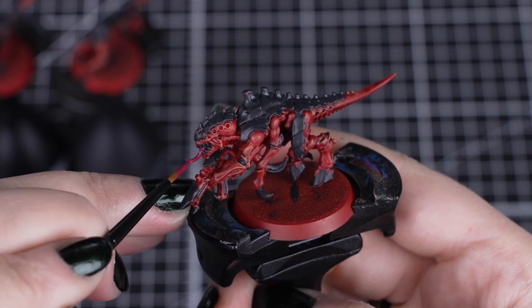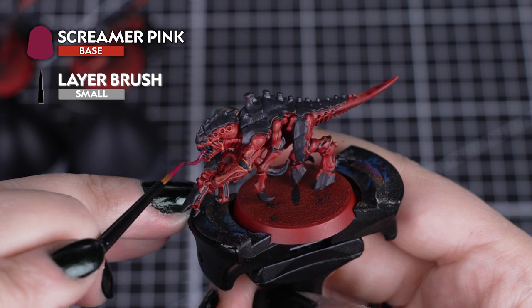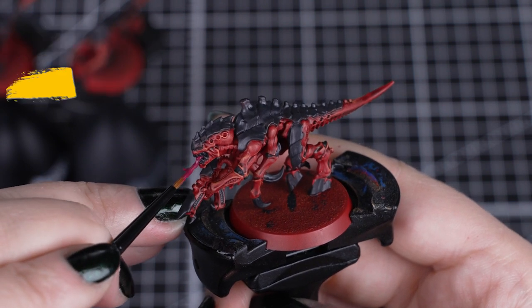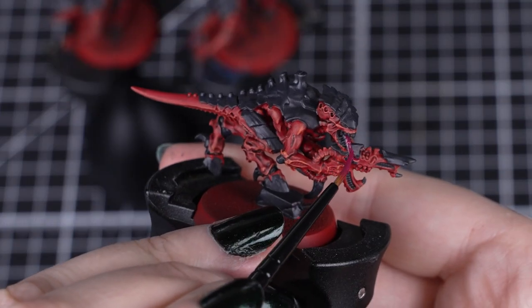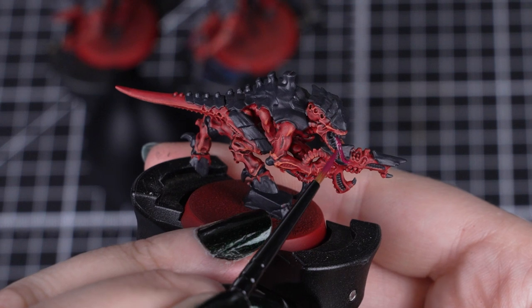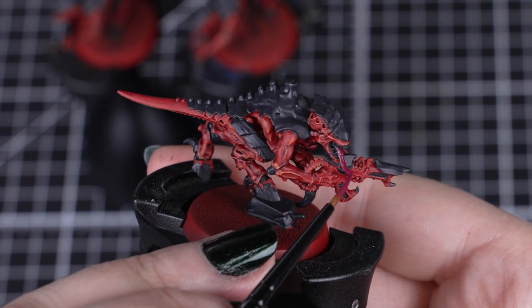With the black dry, now we can paint the tongues with Screamer Pink. Just a few thin coats with a small layer brush will make easy work when painting many of these details. A good tip when painting lots of details on your models is by making a list of your colours and what details they cover, so you make sure you don't miss anything.